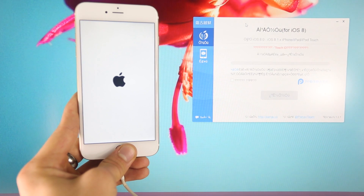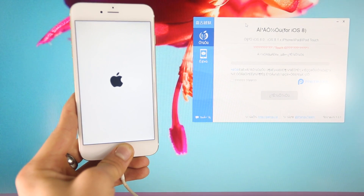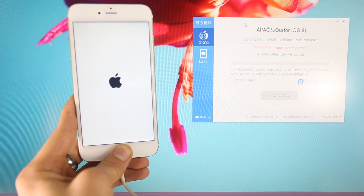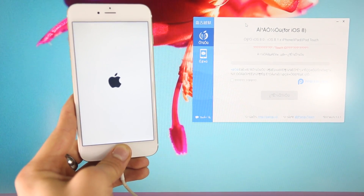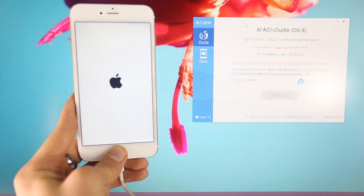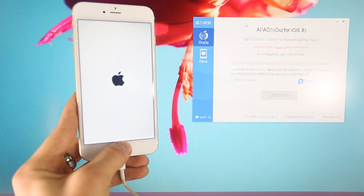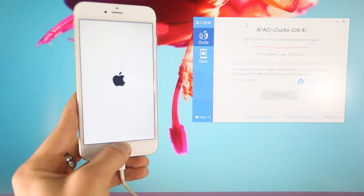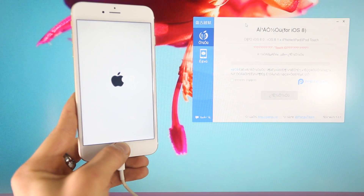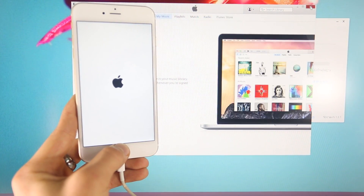I really thank the Pangu jailbreak team. None of us were expecting an iOS 8 jailbreak — it just literally came out of the blue, and I honestly didn't think we'd see one for a very long time, not to mention on the latest iPhone 6 and 6 Plus. They're still finding exploits. I'm thankful to have a jailbreak and really excited to see what all the developers are going to release. If iTunes pops up, just close out of it — no big deal.